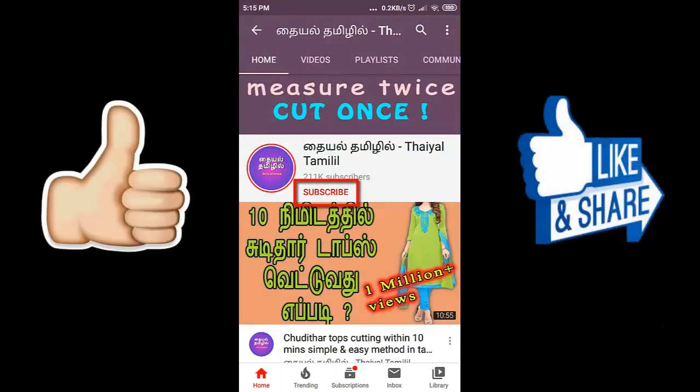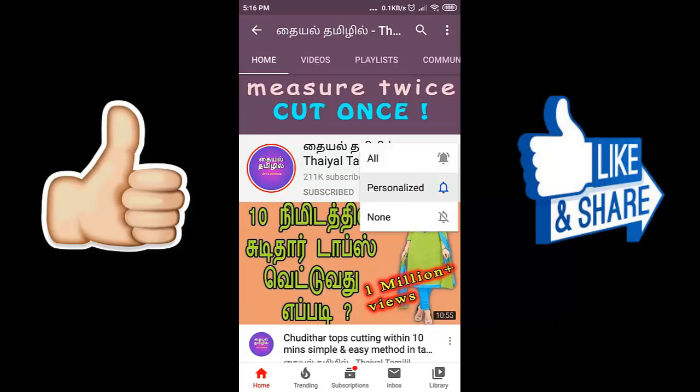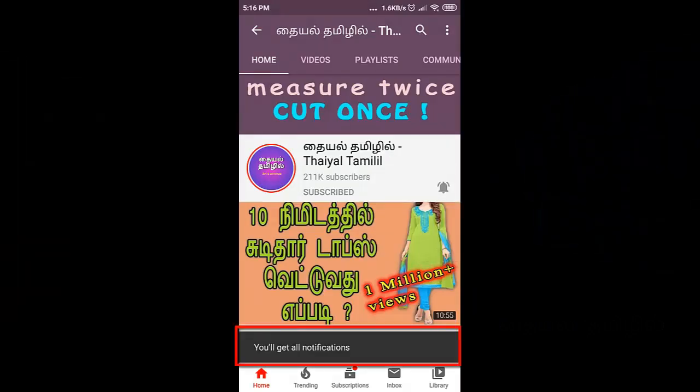Welcome to our channel. Please subscribe by pressing the button below, then press the bell icon in front and click 'All' to get notifications so you don't miss any video.